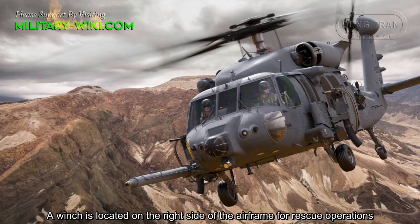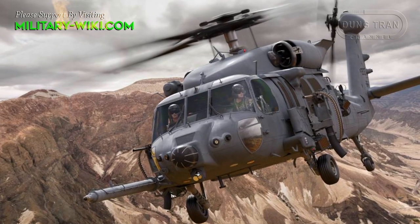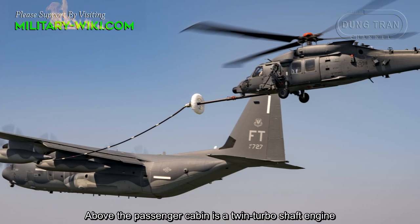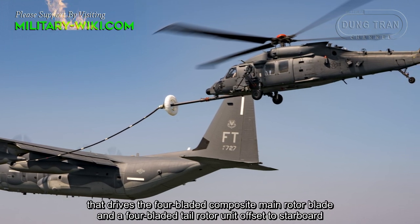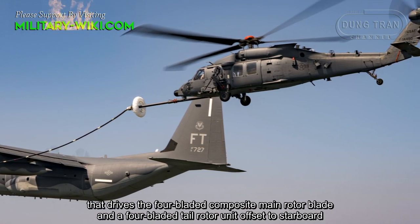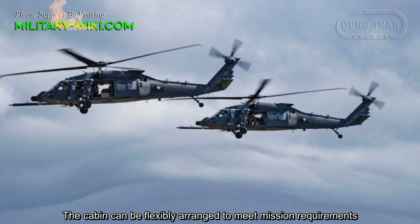A winch is located on the right side of the airframe for rescue operations. Above the passenger cabin is a twin turboshaft engine that drives the four-bladed composite main rotor blade and a four-bladed tail rotor unit offset to starboard. The cabin can be flexibly arranged to meet the mission requirements.